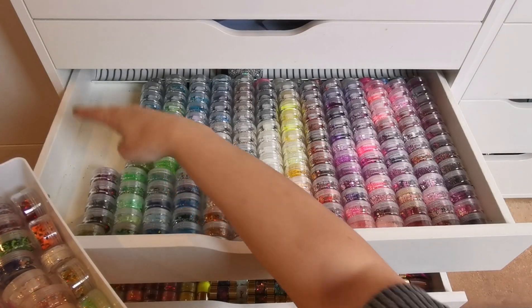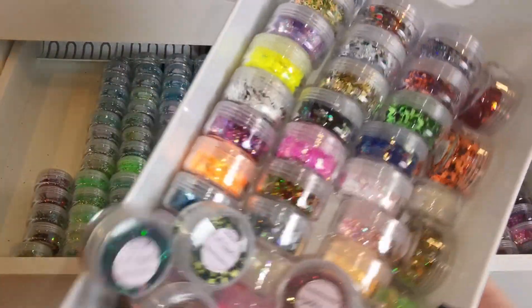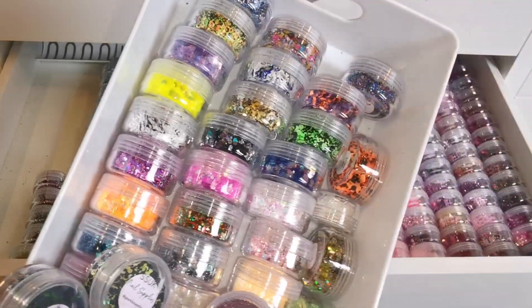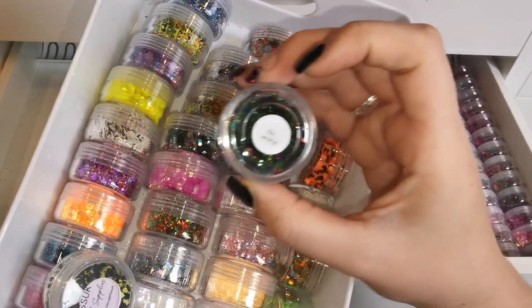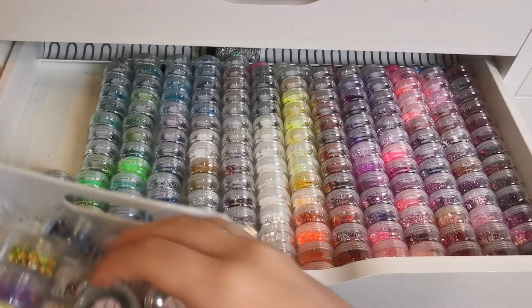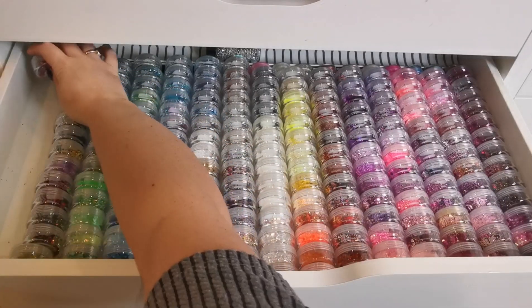Let me put the flash on so we can see them better. These ones in here are the most recent ones I've bought — from VIP boxes or mystery packs. That one isn't actually Sparkle Supplies so I'll take that out. There are some really beautiful ones in here — Poison Ivy is just dreamy. I really want to do something with this, like a bees theme.